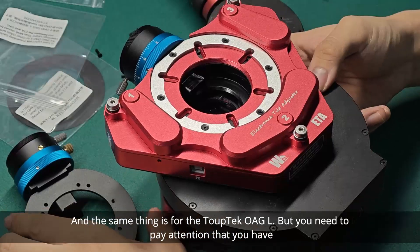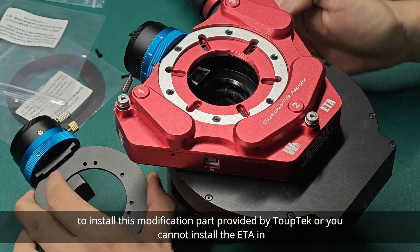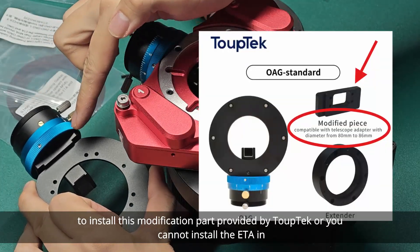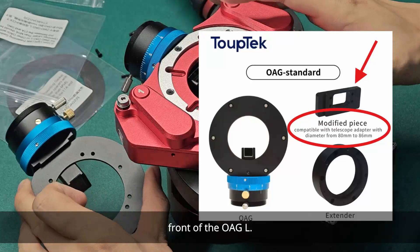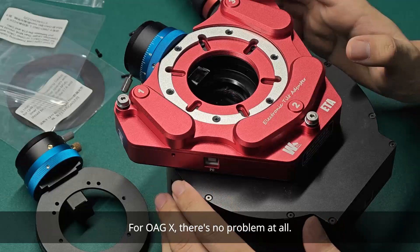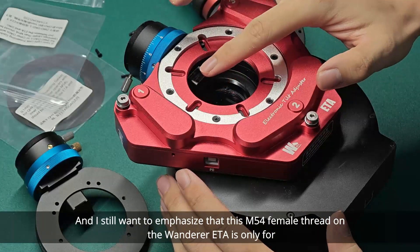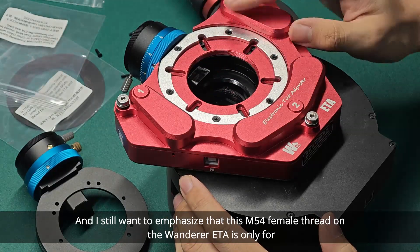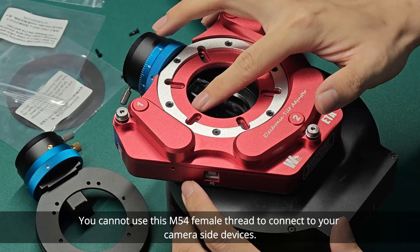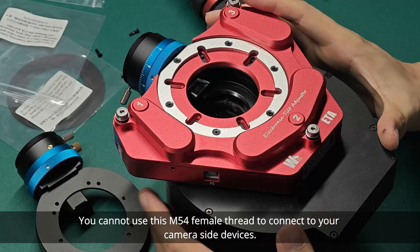The same procedure applies for the TopTag OAG-L, but you need to pay attention that you have to install the modification part provided by TopTag, or you cannot install the ETA in front of the OAG-L. For OAG-X, there's no problem at all. I also want to emphasize that the M64 female thread on the Wanderer ETA is only for telescope-side device connection — you cannot use this M64 female thread to connect to your camera-side devices.